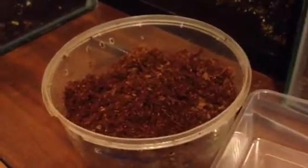I'm going to rehouse my Alpera Habana in this little cricket tub here. I've made some substrate, just some eco-earth.